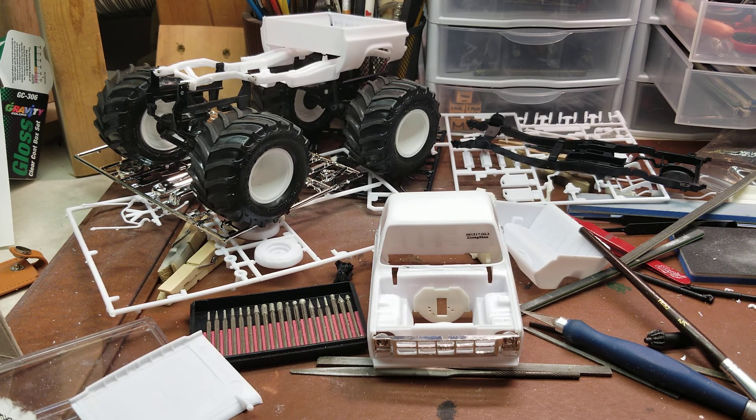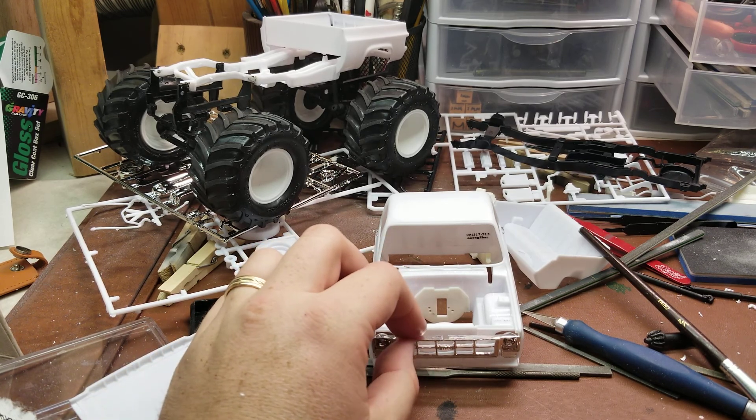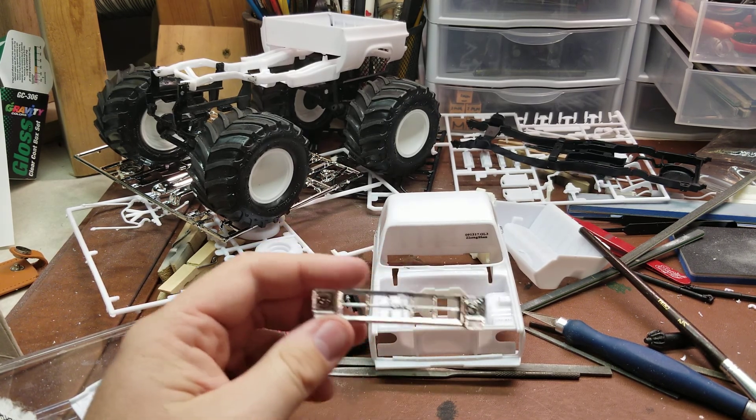Quite a bit of progress done tonight. I don't think I'm going to cut out all the grills on every vehicle I work on — most of the time I'll probably just paint the subsections black. But this one I'm wanting to detail up a little bit more than normal, just to give it more of a finished build look.